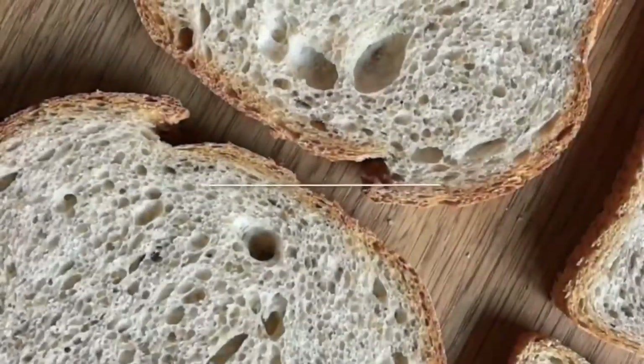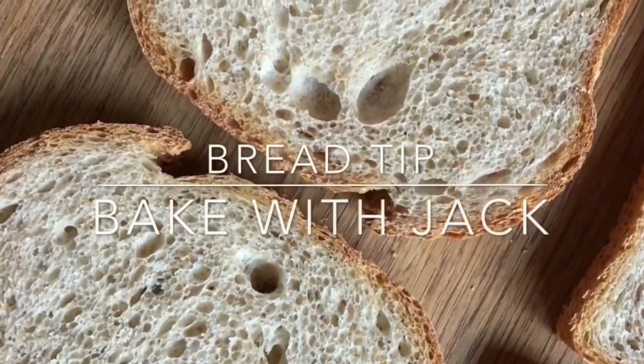Hey homemakers, it's Jack here at bakewithjack.co.uk and this is Bread SOS episode 2. Hello and welcome back to the Bake With Jack YouTube channel where it's quite late and everyone's in bed — that's why I'm filming in a hushed tone. Following on from episode 1, I thought it might be a nice idea to bake a variety of breads using the flours I've got kicking around, in the hope they might help you bake some breads with the flours you've got kicking around.